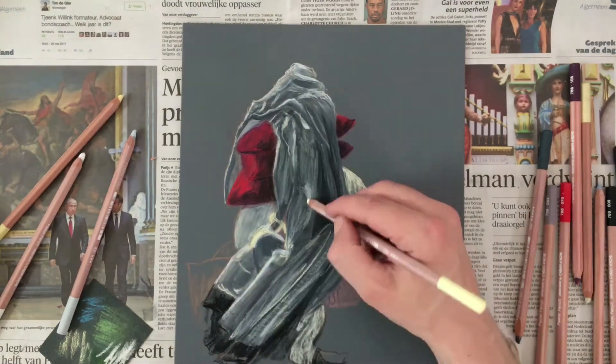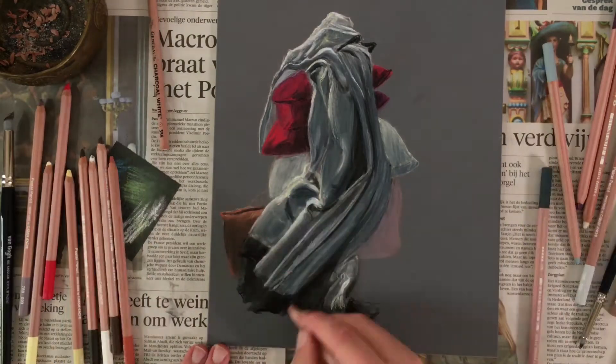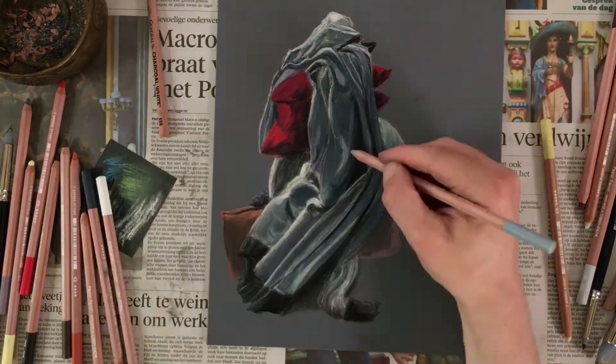This set of 40 pastels has a great range of colors and values. I'm using a blender to blend the colors, and for bigger areas you can use your fingers.